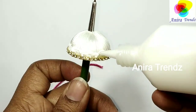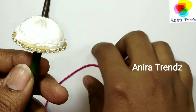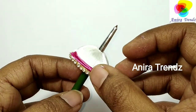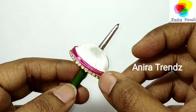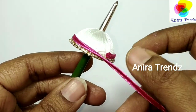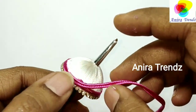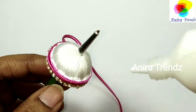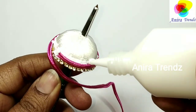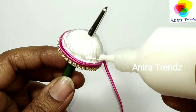This sotachi thread is available in meters and also in bulk, as I have shown before. It is very easy to work with for beginners. The technique of sticking on the edge — maybe in future videos we can do that.